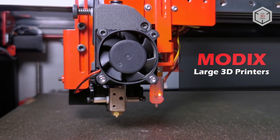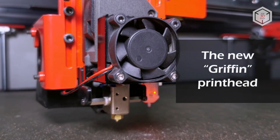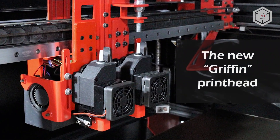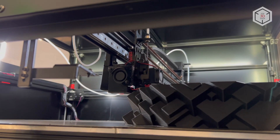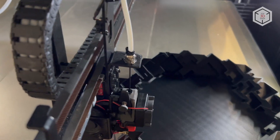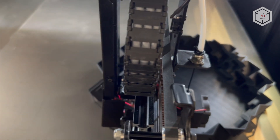The fourth generation of Modix 3D printers is equipped with more reliable, faster and easy to maintain Griffin printheads, which consist of customized Bondtech extruders and Super Volcano hotends produced by the British company E3D. The NEMA 17 motors have been replaced by the more powerful NEMA 23. Modix also introduced high-wind guides and belts by US-based Gates Corporation to the upgraded lineup.